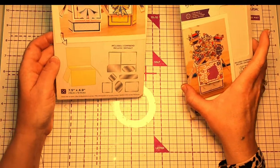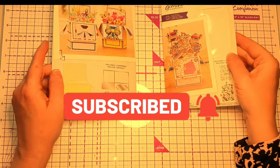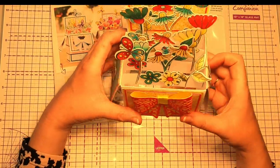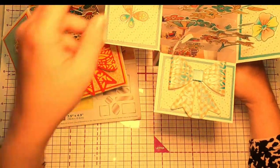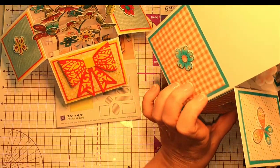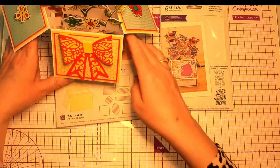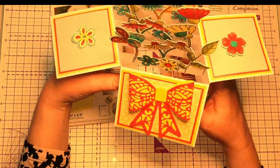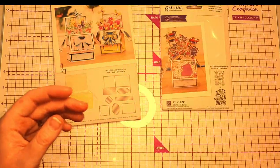Hi everybody and welcome. For this video I'm going to show you how to make a pop-up box card using the Crafter's Companion set. These are two I've made previously using the flower set — here's one, really pretty, and here's another one. They fold flat as well, which is great. You'd be able to make envelopes for them. They're really effective and very simple to make. I love these pop-up box cards — they're beautiful.